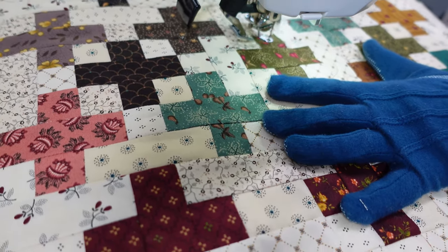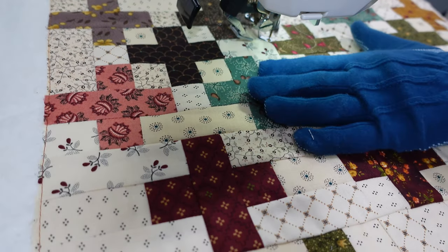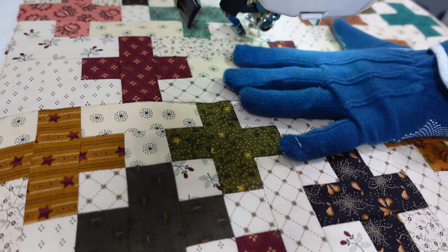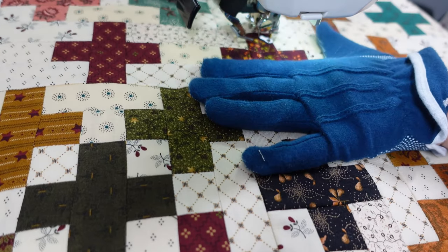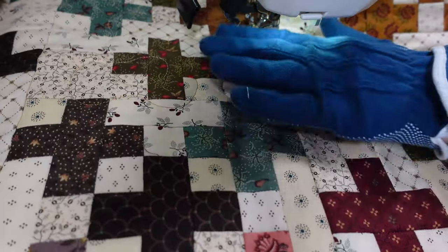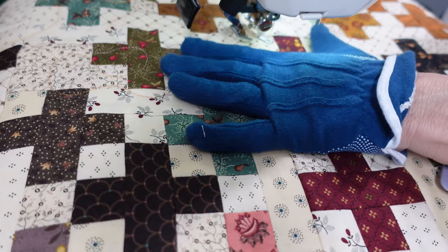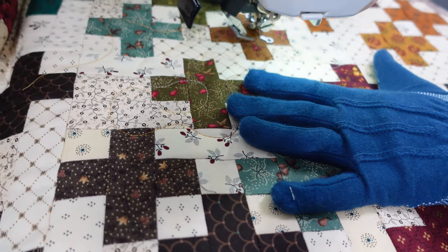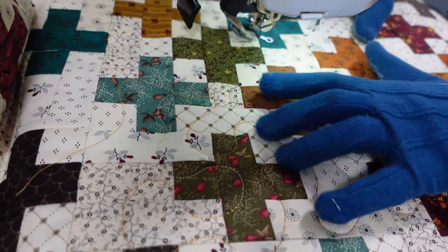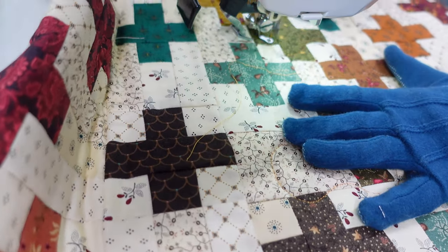I'm doing a big meander around the quilt using a Sulky 40-weight variegated thread in a fall color gold. I think of meandering like building puzzle pieces — you're just building these shapes as you go. Make sure your hands and your foot pedal are working together so you have the same stitch length all the way around. If you push the quilt too fast you'll get really big stitches. Always do a practice run first to check your tension.